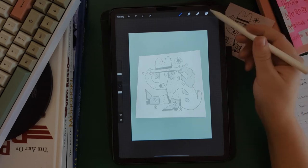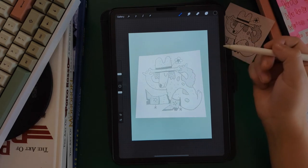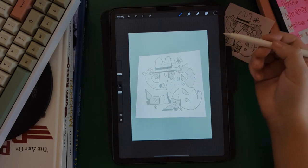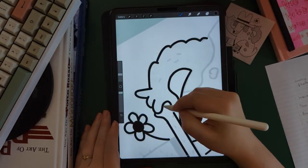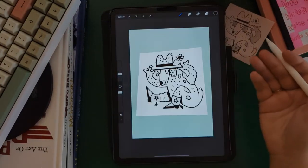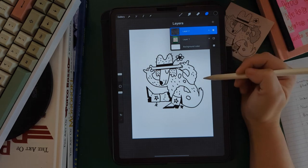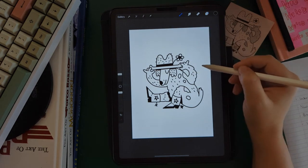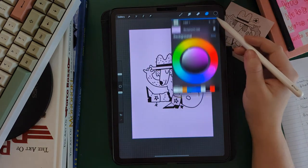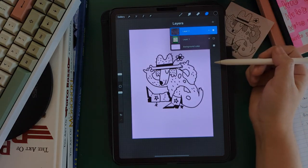We have our photo inserted, we have a new layer for our line art, we have our brush selected, and all the settings are set up and ready to go. Now we're ready to start inking our drawing and doing the final line art. Now we have our final line art and we're ready to turn off our photo reference. That's going to leave us with nice, bold, clean black lines on a background that we can change or turn off completely — so there's a transparent background — and we're ready to move into our next steps.